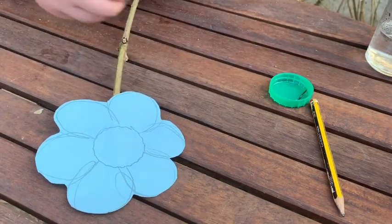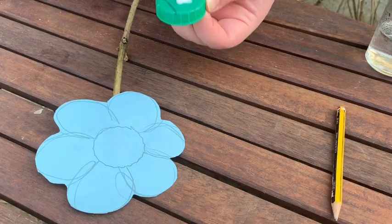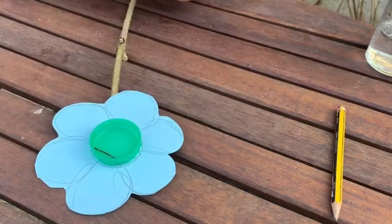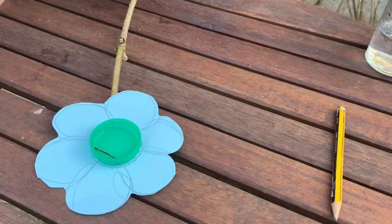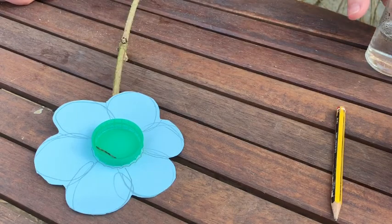Now I'm going to attach the bottle cap to the centre of the flower using PVA glue, just on the back. You can always cut out the flower, attach the bottle cap with PVA glue, allow it to dry and then add the stick — but that's up to you.